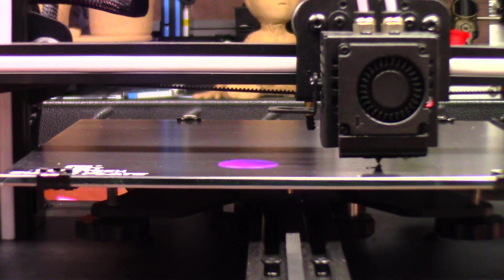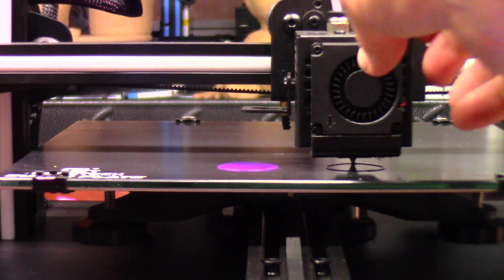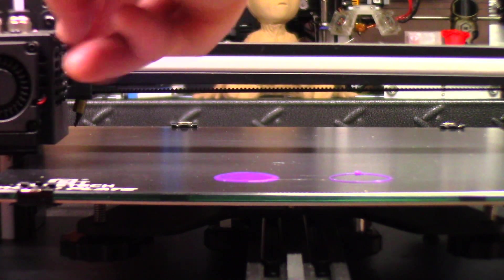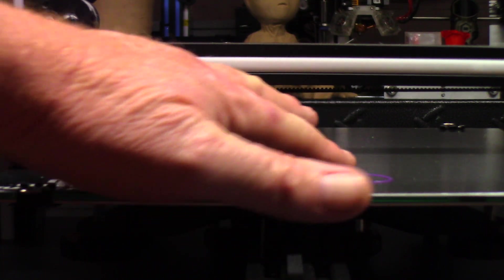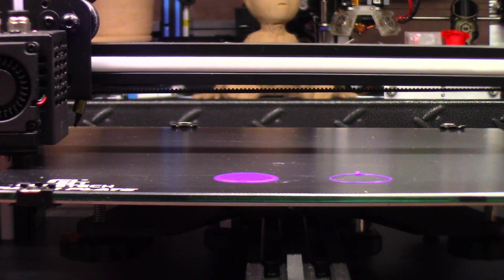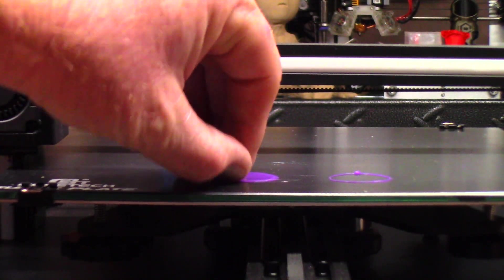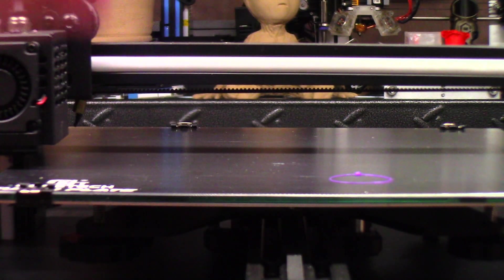That's good enough — we're just going to kill this print. Go to Stop Print, then go to Prepare, Disable Steppers, pull the bed out and push it to the side. When I roll my finger lightly across the print, it's not releasing from the bed — that's exactly where you want it. You don't have to have it dug into the build plate, it just needs to adhere just enough. You can see it's adhered pretty good — that's what you want.